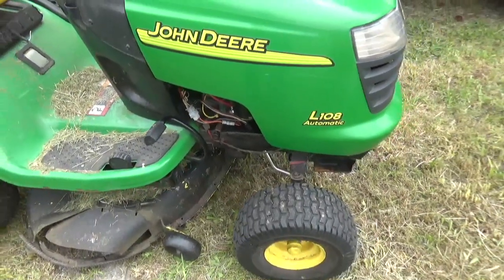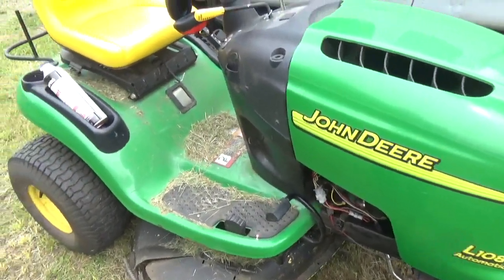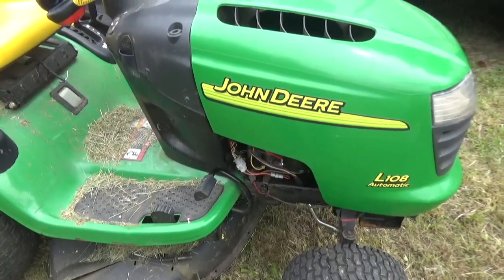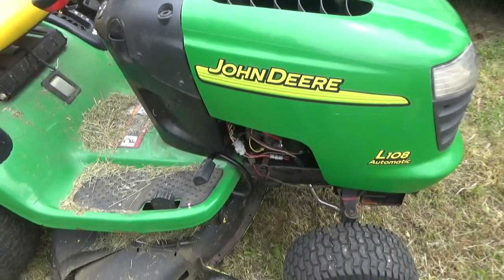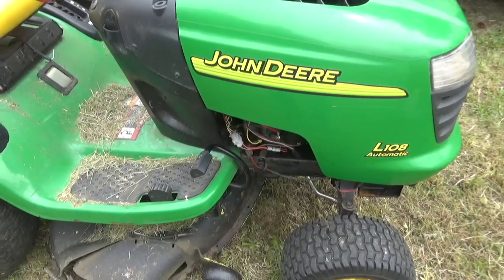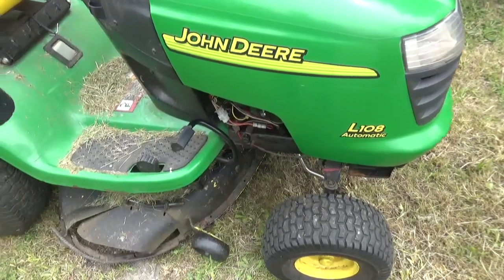But now they're covered in safety switches. There's a safety switch for the seat. There's a safety switch that keeps you from starting it without pressing the brake. There's a safety switch for backing up while mowing — you can't back up while mowing.